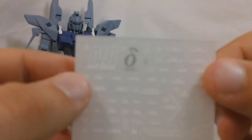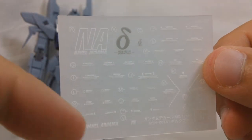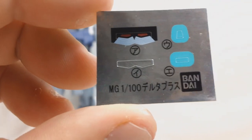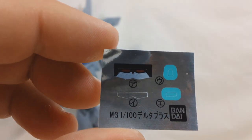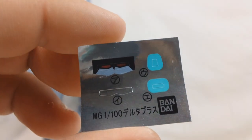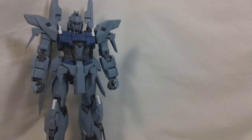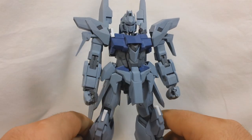You get a sheet of dry transfer decals — Nahel Argama, Delta Symbol, and the rest is all white marking decals. And a very, very small sheet of foil stickers. You get two different options for the eyes: you can do the normal stickers like they usually give us, or you can put a silver part up under the clear part for the eyes and paint them clear red yourself if you really wanted to. And you get two light blue stickers for the cameras that go on the head. So that about does it for all the stuff you get in the box.